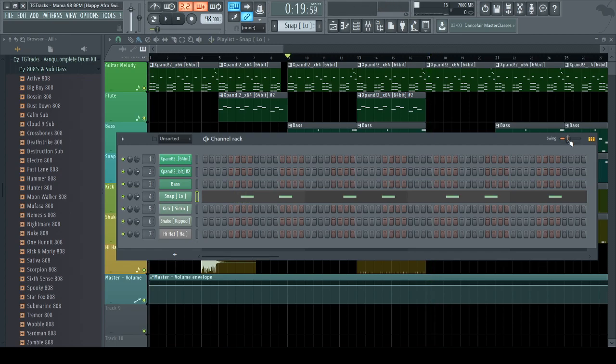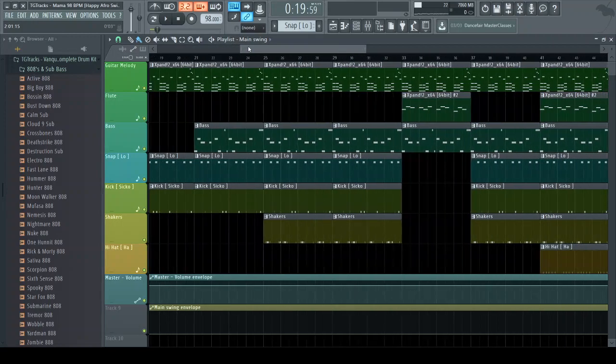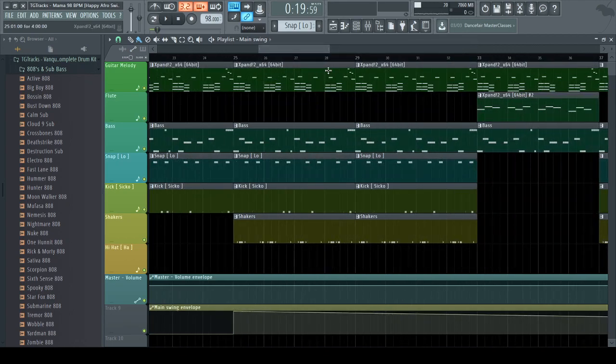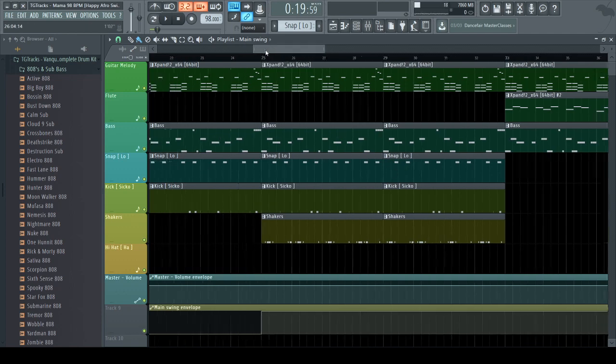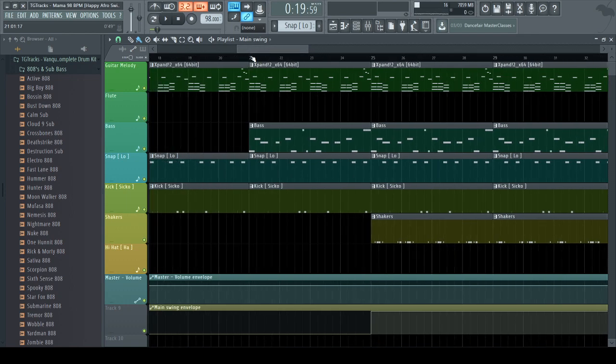With the swing on, it sounds a lot more like an afro beat, which is what I suggest. You can do a lot with swing — for example, create an automation clip so instead of having it throughout the whole beat you can have it in certain parts, like just in the verses. Make sure your beat changes up because it makes it sound a lot more interesting. You don't want the beat to sound the same throughout — just don't overdo the automation like you're making dubstep.